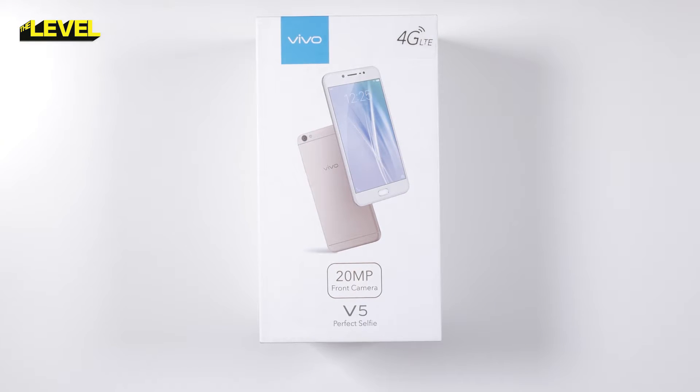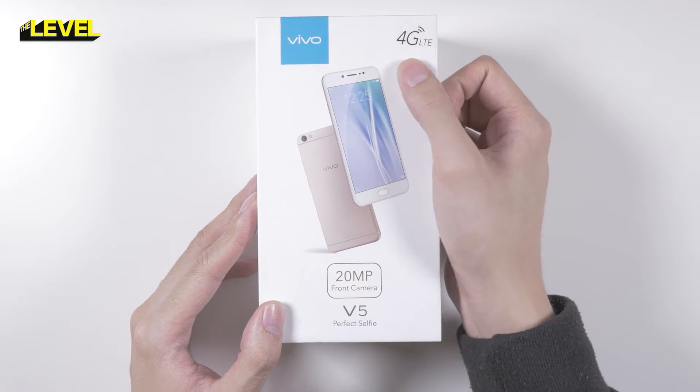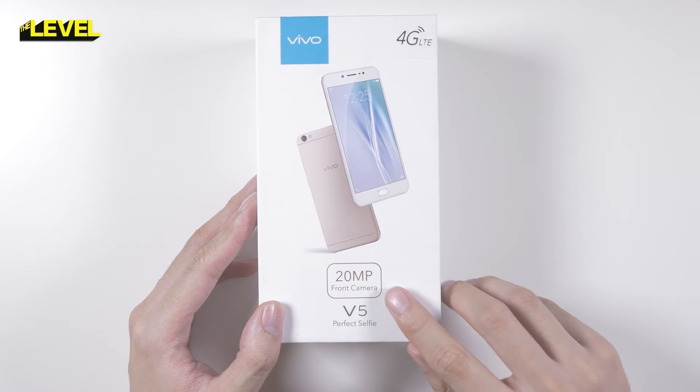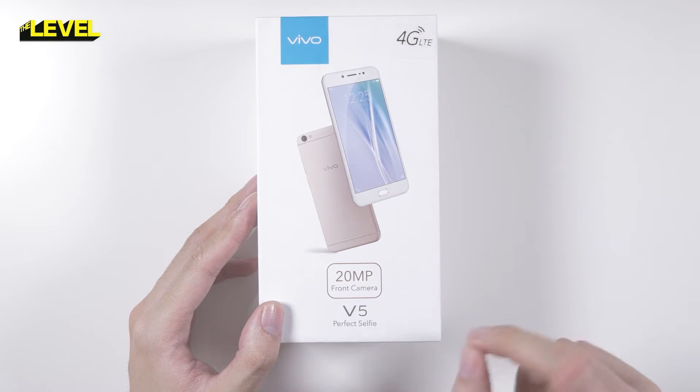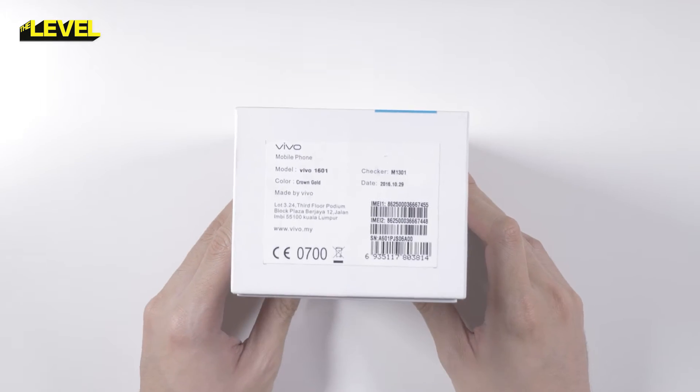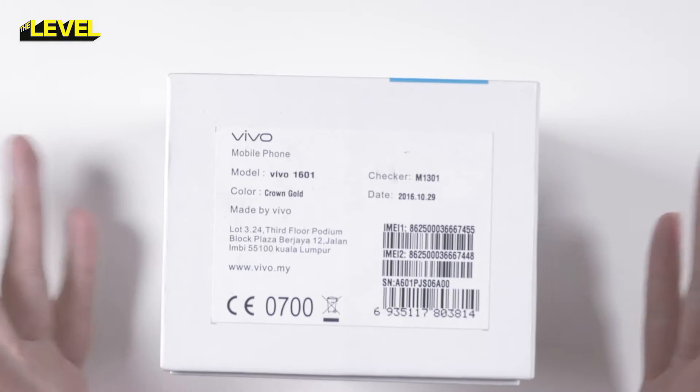So in front of us we have the Vivo V5 box. Taking a look at it, it has that nice shiny 4G LTE logo. We have a 20 megapixel front camera and 'V5 Perfect Selfie' — we'll have to check that out later. Taking a look at the top of the box, we have the model number Vivo 1601, and the color is Crown Gold, which is what we have here.